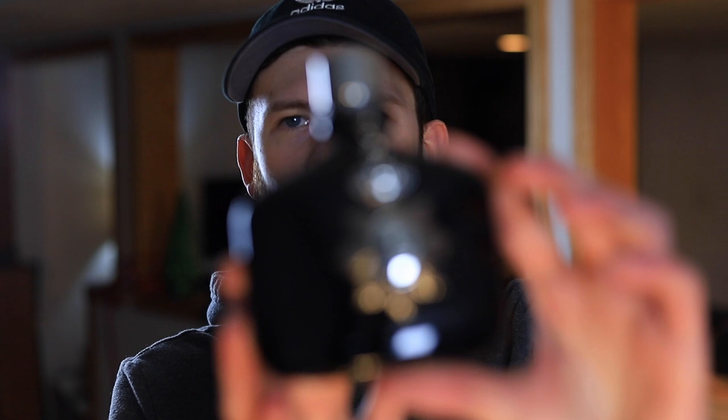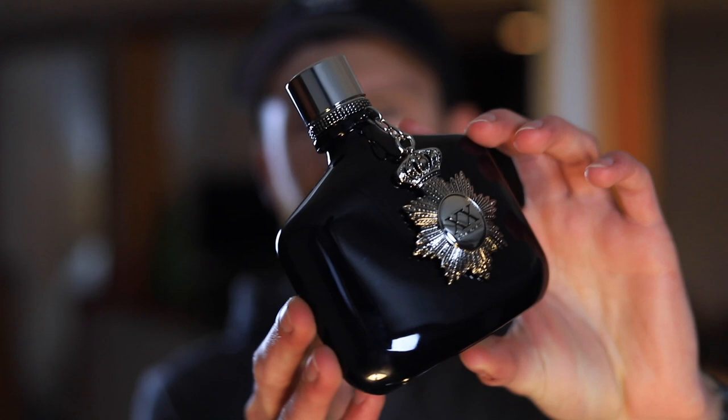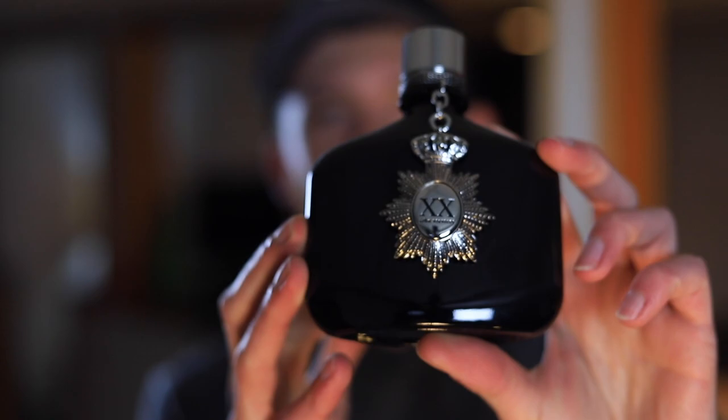Today we're going to be checking out the new John Varvatos XX. This one did come out in 2020, so last year at this point. I'm going to tell you how it smells, how it performs, when you can wear it, and ultimately if I think this one is worth picking up.